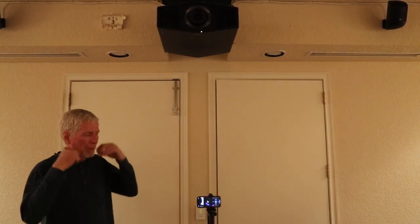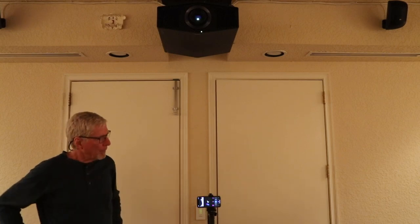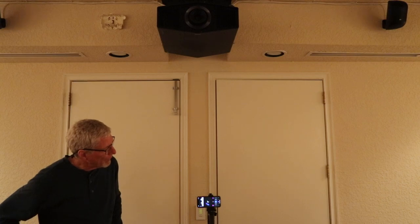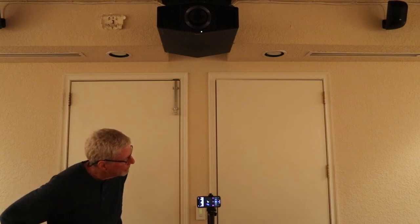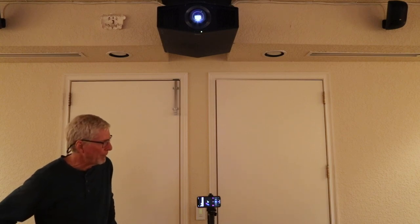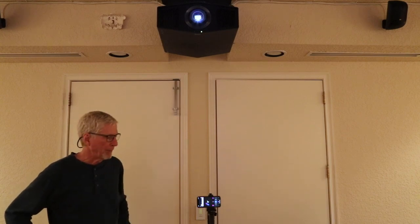What we're going to do is measure the sound in the room with the projector running. We're reading 45 to 47 dB on startup, approximately at the listening position.